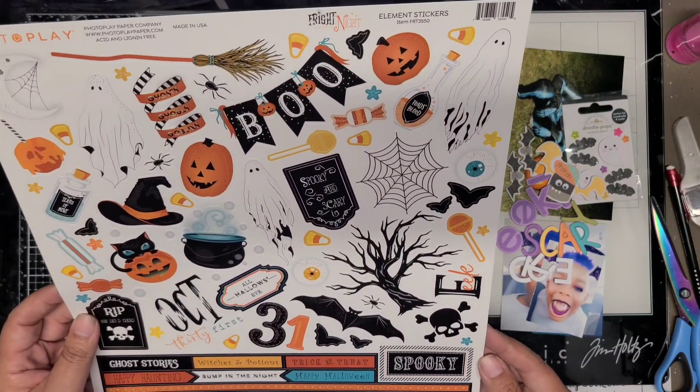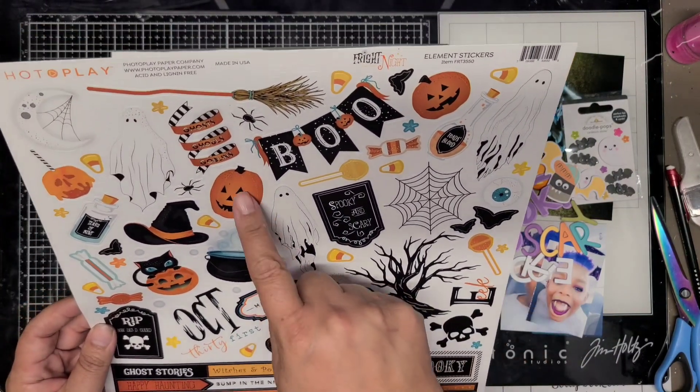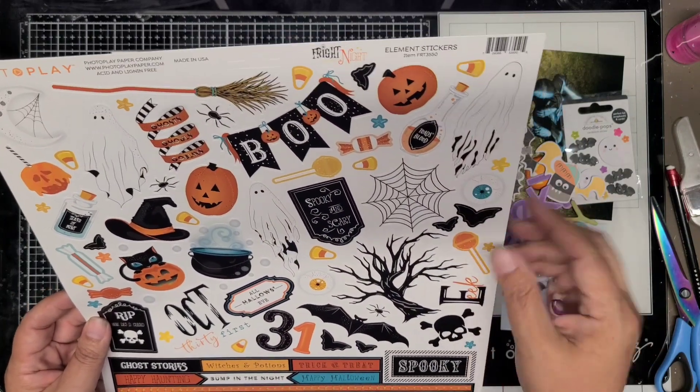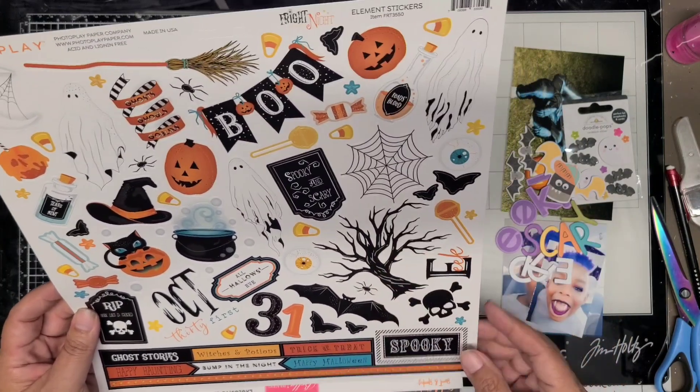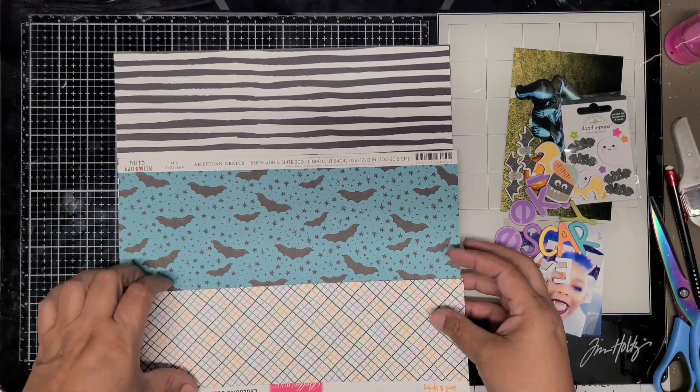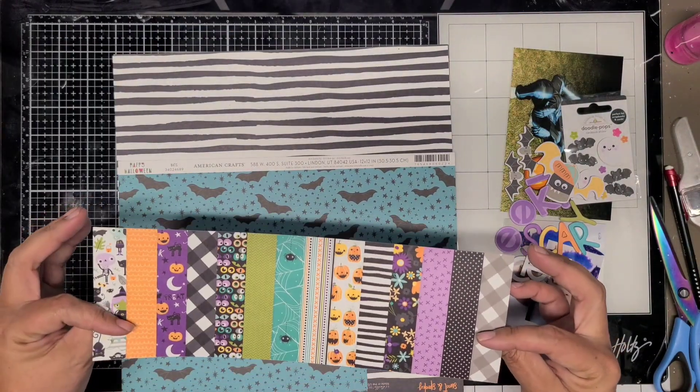I want to go ahead and use it instead of putting it back in my stash. I have tons of Halloween stash. I'm realizing I'm probably at the end of my Halloween era because my youngest son is 12 years old, and more than likely he's probably going to be giving up Halloween this year.